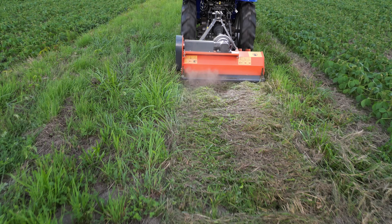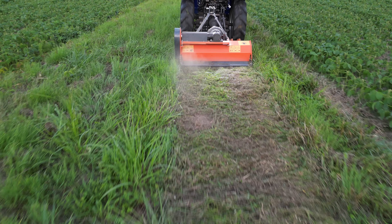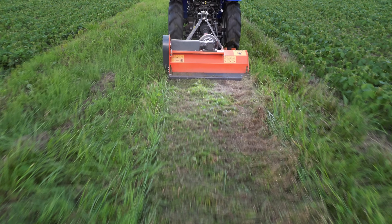As expected, the work is done without any hitches. The result is really clean, with a fine mulch and also a benefit of low ejection.